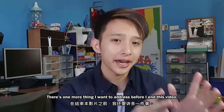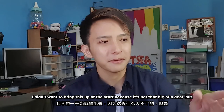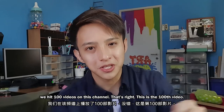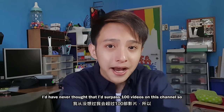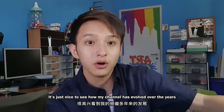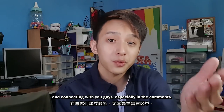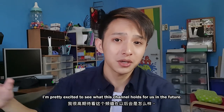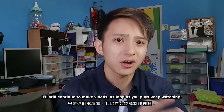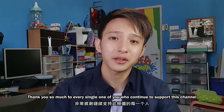There's one more thing I want to address before I end this video. I didn't want to bring this up at the start because it's not that big of a deal, but we hit 100 videos on this channel. This is the 100th video — I would have never thought that I would surpass 100 videos. It's a very special feeling. It's just nice to see how my channel has evolved over the years and connecting with you guys, especially in the comments. I'm pretty excited to see what this channel holds for us in the future. This is just a milestone, it's not the end of the road — I'll still continue to make videos as long as you guys keep watching. Thank you so much to every single one of you who continue to support this channel and watch my videos.